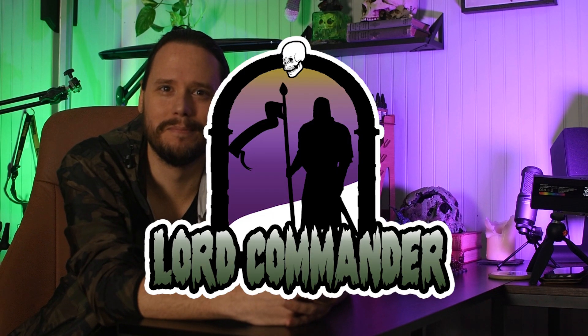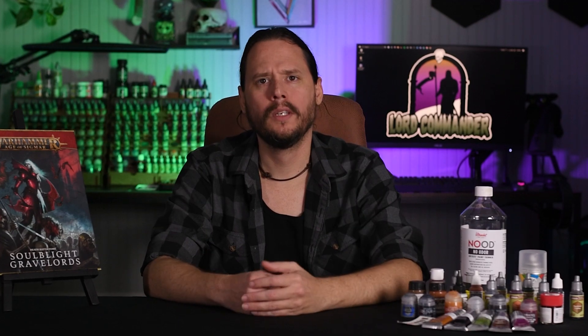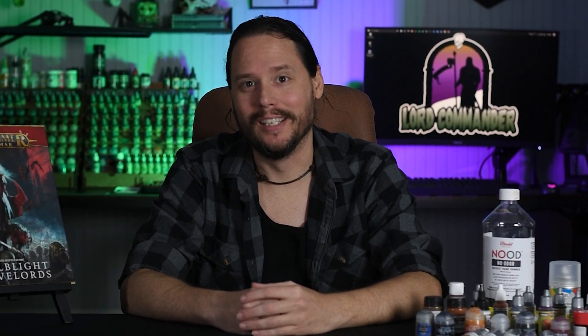So you bought a bunch of models on Friday and you need to play a game on Sunday. Can you do them all in the Grimdark style in one weekend? Yes you can. Hello, my name is Eric and I'm your Lord Commander, welcome. Who doesn't love a good zombie horde? Today I'm going to share with you a personal challenge of mine: painting an entire zombie horde in one weekend.